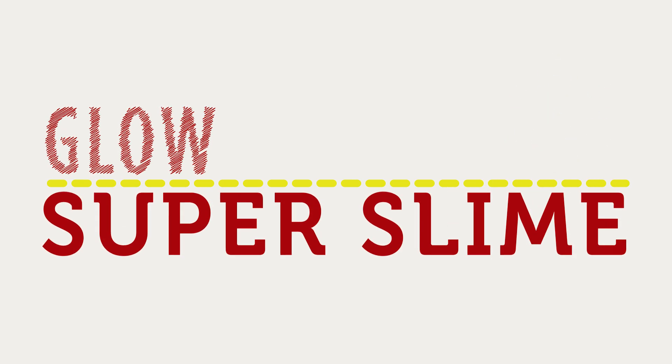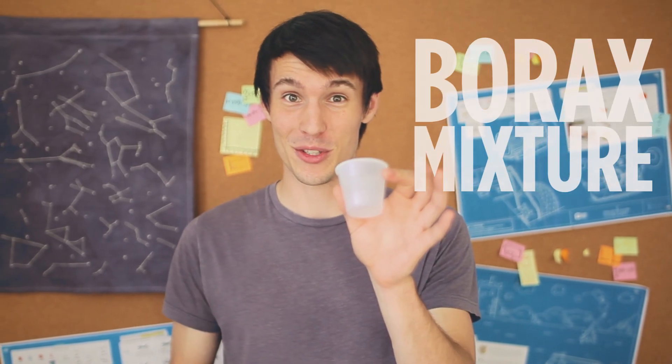For our first experiment, I'm going to show you how to make this awesome glowing super slime. To do this experiment, we're going to start off by making two mixtures — a borax mixture and a glue mixture. We'll start with the borax mixture.